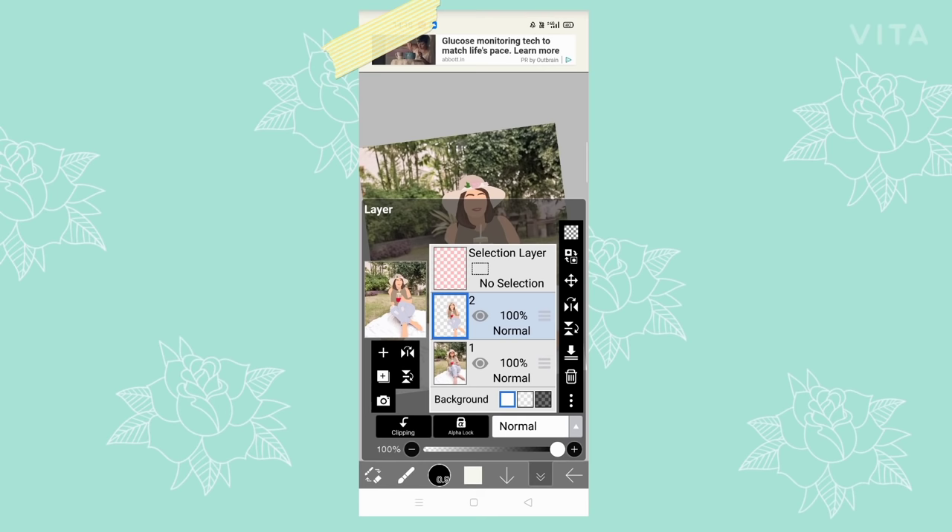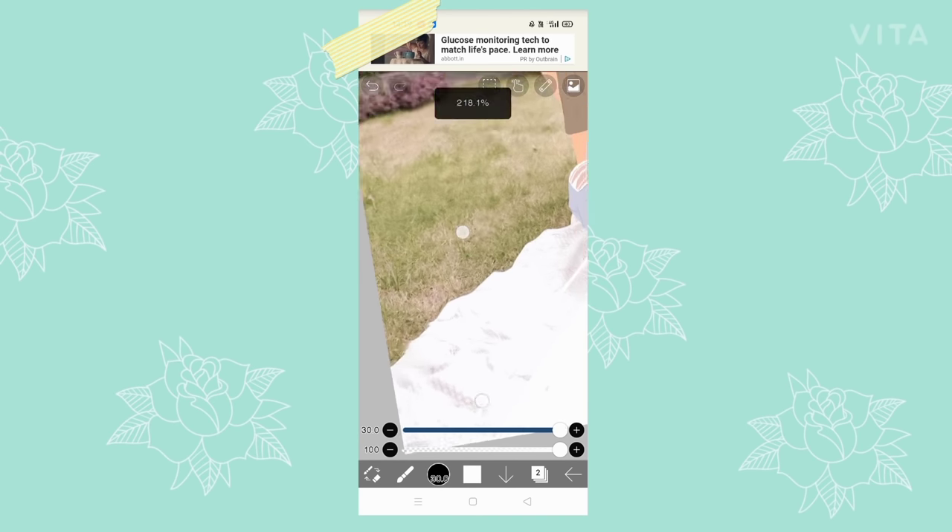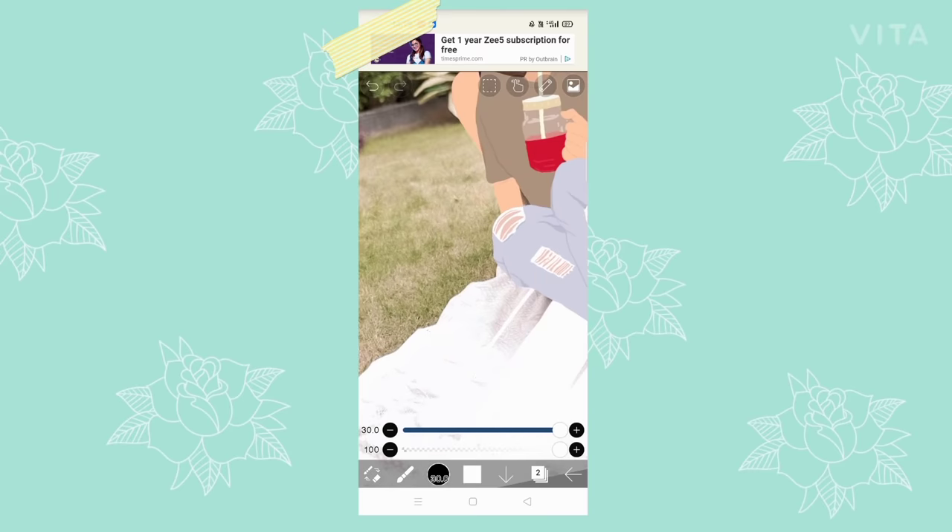Finally, only the background is left. For the background, I am going to create a new layer between the drawing layer and the picture layer. As you can see, a new blank layer numbered two has been created. Whatever we draw on this layer will appear between our drawing and the original picture, so you don't really need to be careful with the corners and edges.